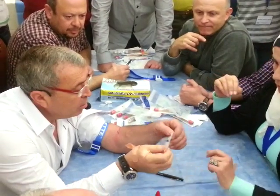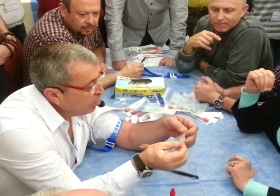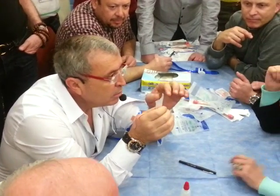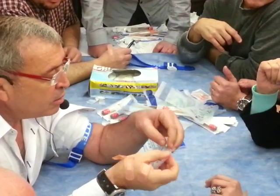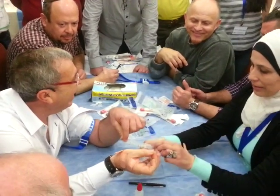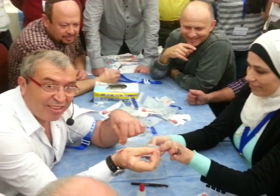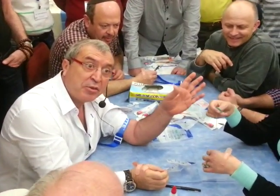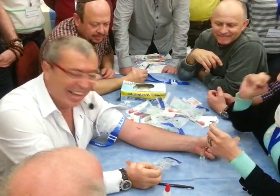We open the pocket like this, not like a dentist. Open here, we do like that. What we said yesterday — we are not in dentistry. We are not in dentistry.